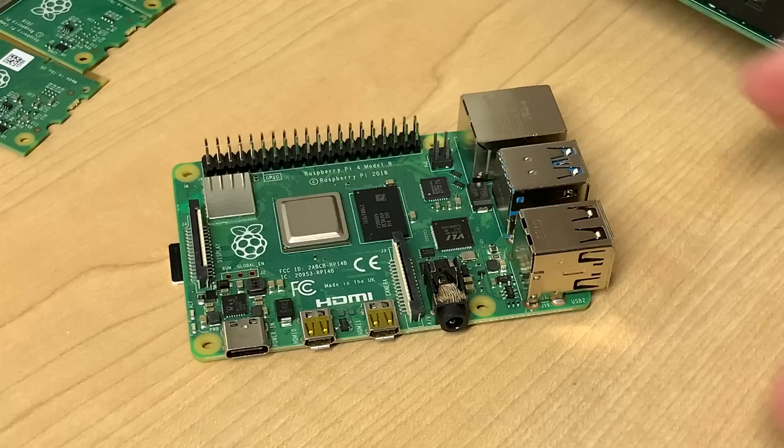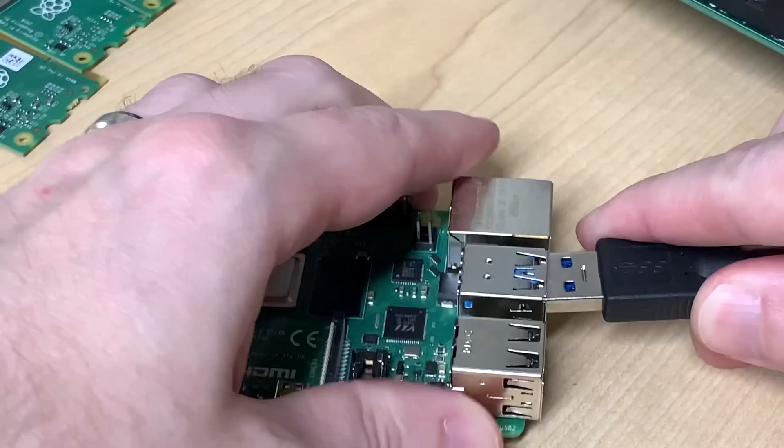Now it's time to see if everything worked! Shut down the Pi if it's currently running from the microSD card, then unplug the microSD card and plug in the USB drive. Make sure you plug the drive into a USB 3.0 port — that's the blue colored ones — and not one of the USB 2 ports, which are the black colored ones, or else you'll be severely limited in throughput. Power up the Pi, and after a minute or so, it will expand the USB drive partition to fill the whole volume, and then it should boot right up.